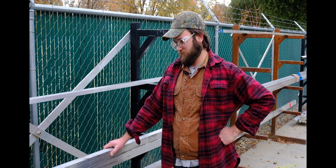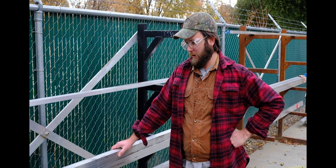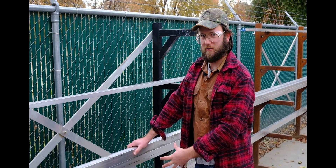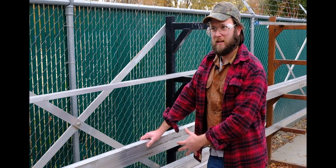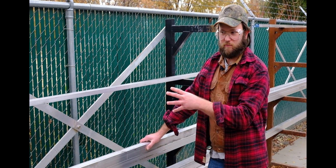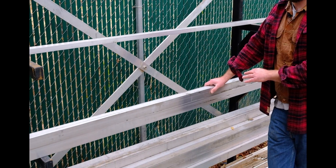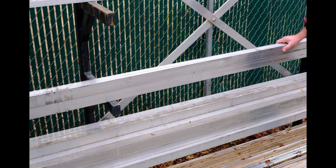Getting this much material here, as you can see behind me, has not been easy, because most of the industries that use 2024 would be like aerospace and some of the automotive industries.